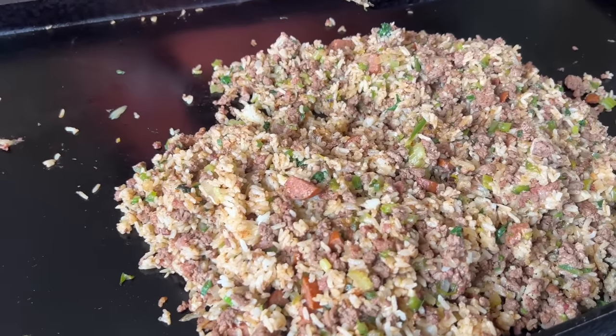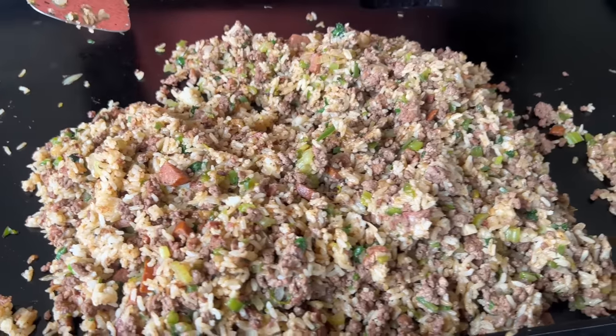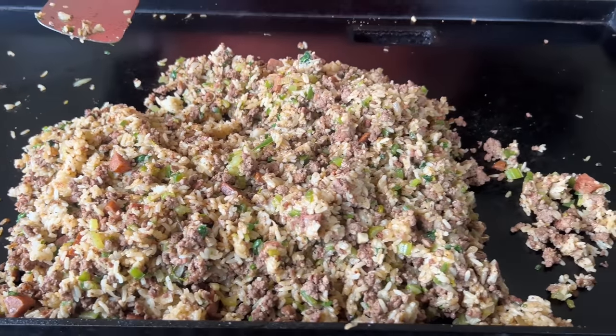Cajun dirty rice — can it be done on the griddle? We just knocked it out of the park. The spice level, the meat, the rice is moist — everything you want in a Cajun dirty rice. You guys want to see how we make it? Here we go.